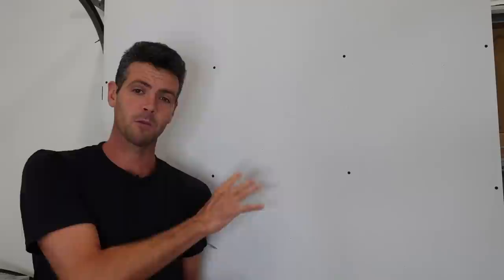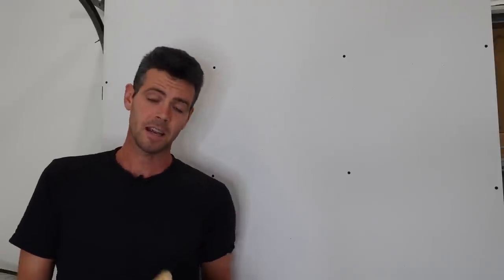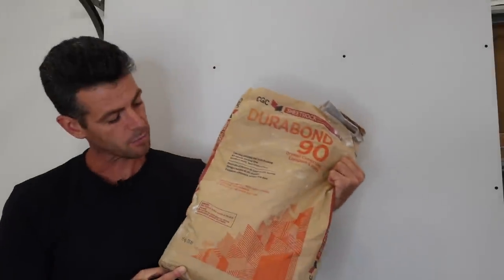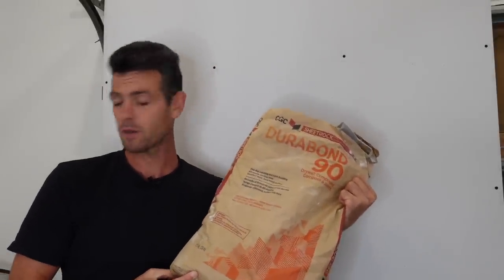Welcome back. Today I want to show you one of the most obnoxious ways that coating your screws with Kwikset can fail you. We're going to be using Durabond 90 because that's one of the ones that I found this problem to be the most pronounced with.